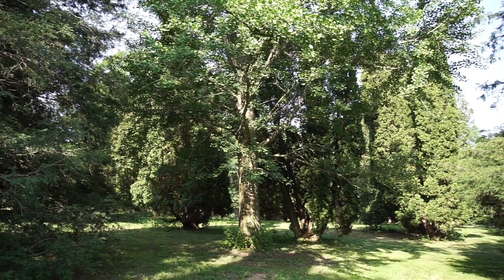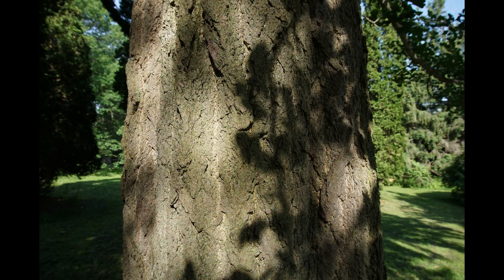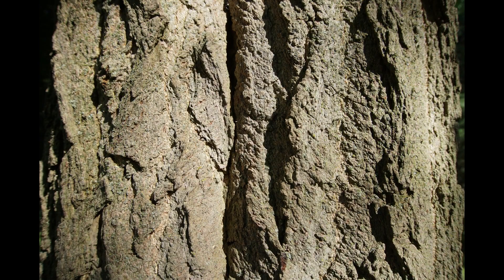To find ginkgo nuts you need to have a mature tree. This is what the trunk would look like on a mature ginkgo — medium grey and furrowed. Here is a close-up picture of the same trunk. Ginkgos almost always look like that; there tends to be fairly little variation.